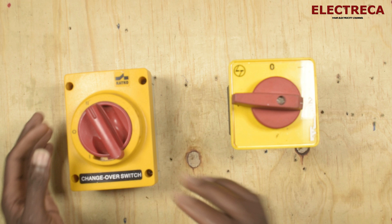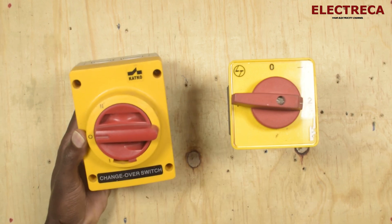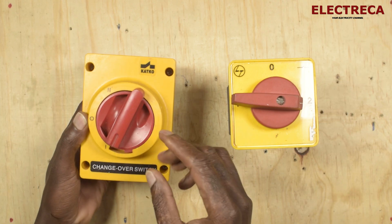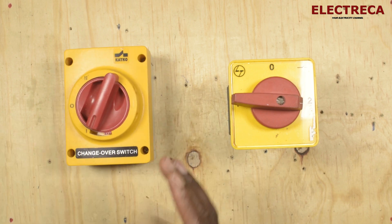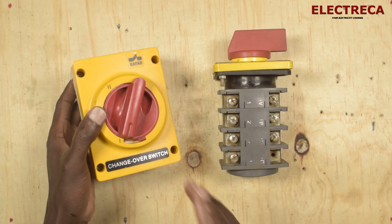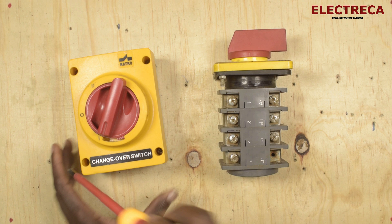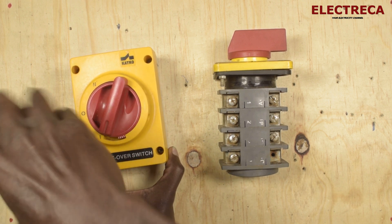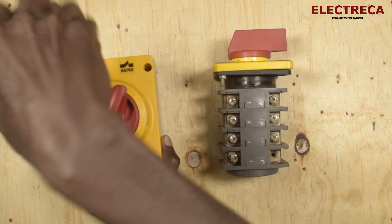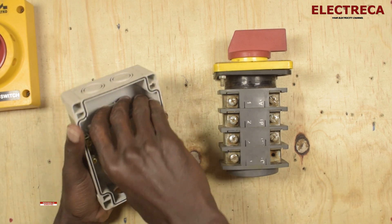The same thing applies to this other type here — you have zero, two, zero, one. You just change positions. Let us look at how it really works by opening this one and seeing inside.